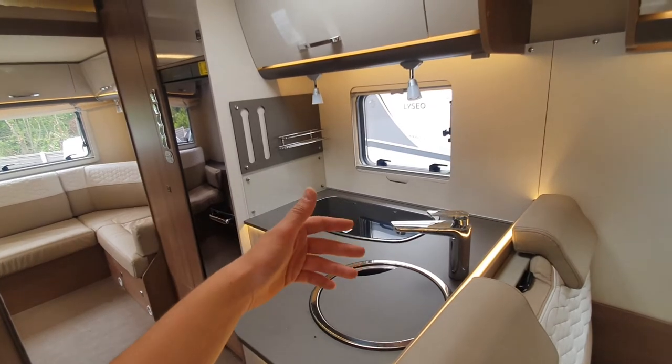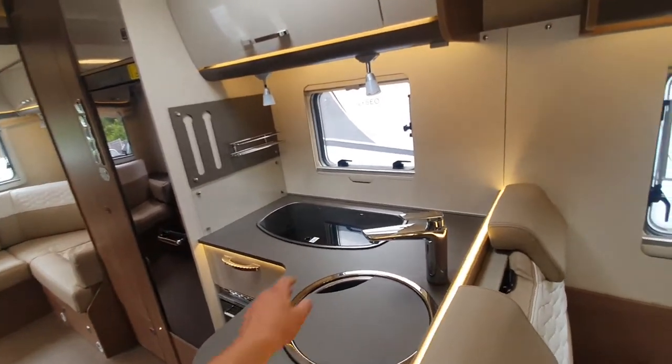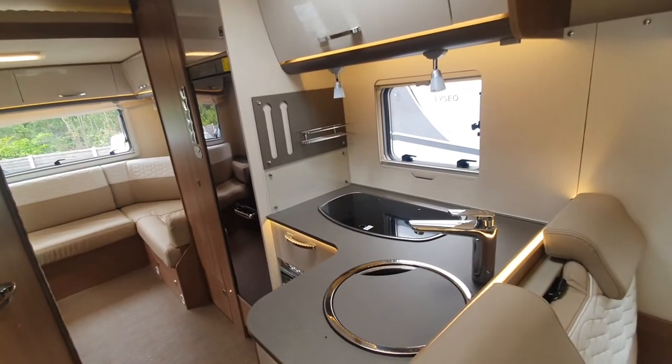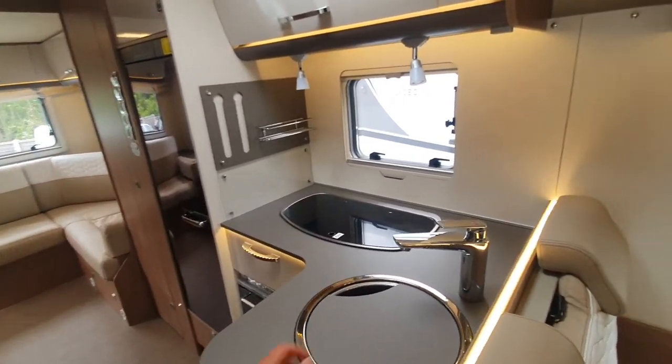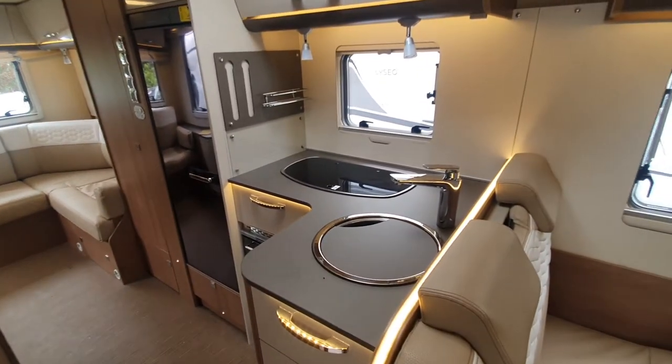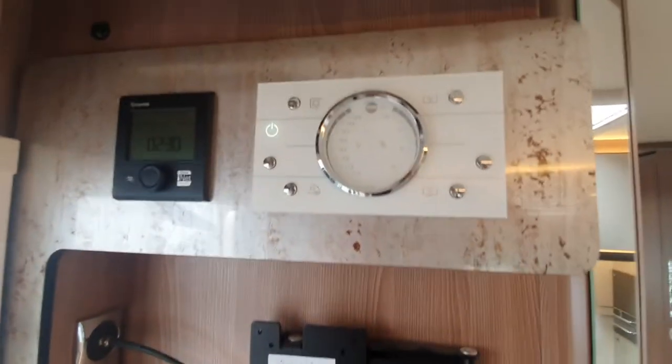Once you've done that, flick it over to cool and do the exact same. You can do this for all your taps and also your shower unit as well. Once you've done that, leave your pump on — all your taps are on isolation valves and it'll only activate the pump when you need the water. And that's your control panel.